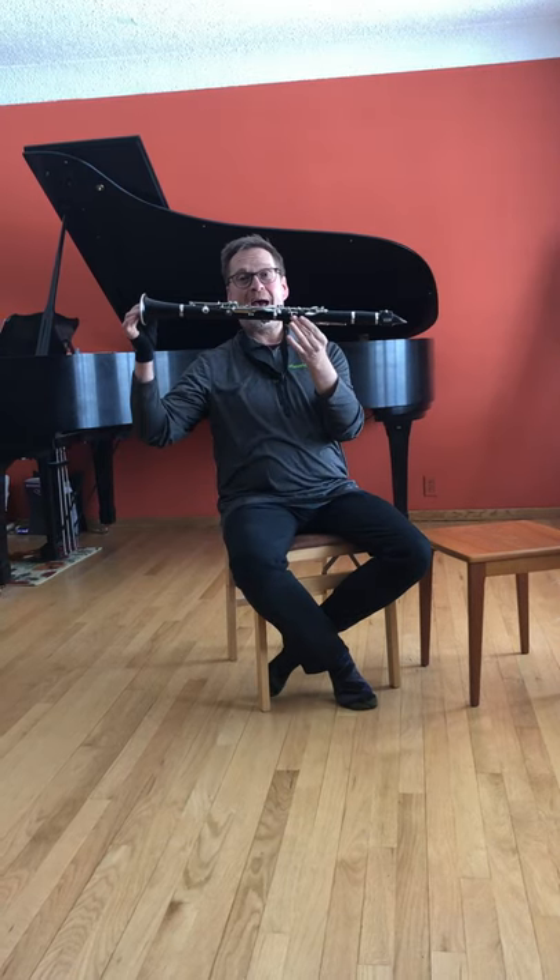Hello everybody, my name is Lee and I teach at Concordia College in Moorhead, Minnesota, and also play in the Fargo Moorhead Symphony. It is so much fun to be here today with you. I'm going to tell you about one of the best friends I have.